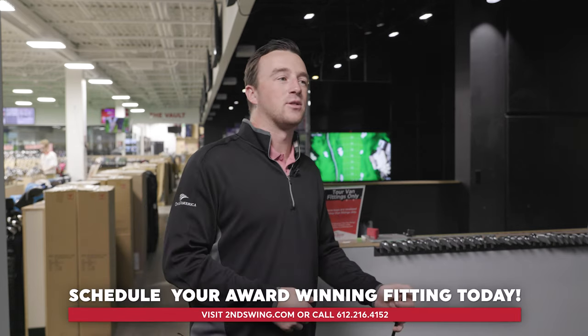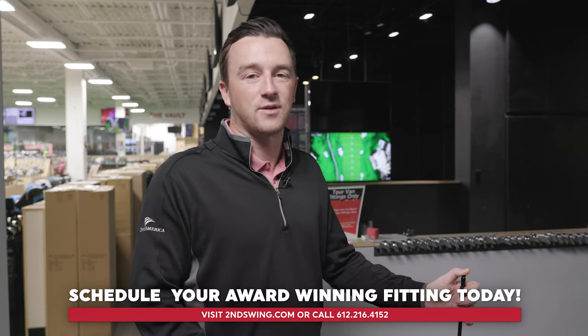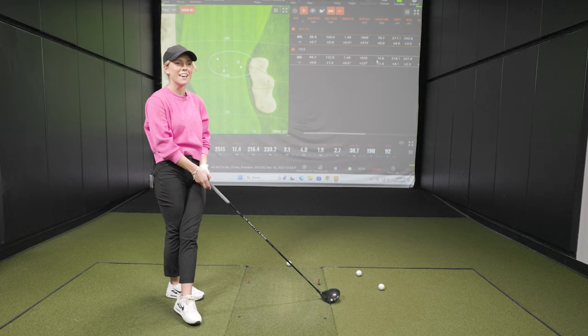Hey golfers, if you're looking for something used and want to save a buck or two on a driver, there are a ton of options — the 913 D3 is one of them. Of course, you can also get fit for the latest technology like Bella has. Bella hit 9 out of 10 fairways today — pretty darn good! Hopefully that'll transfer over to the spring. We'll be rooting for the Gophers. Thank you, Bella!